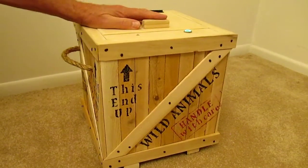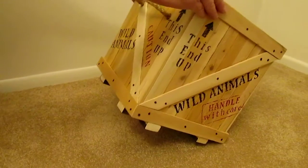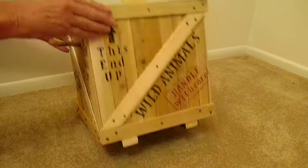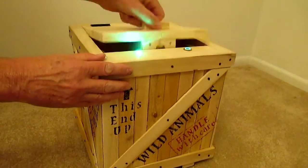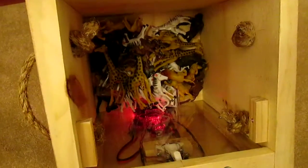I don't see anything else that would help us learn how to open this, but when I move it around like this I get indications of things happening. I get little lights here and there, and — I think we solved it! We got the geocache solved. Inside you can see the wild animals and some electronics that make it work.